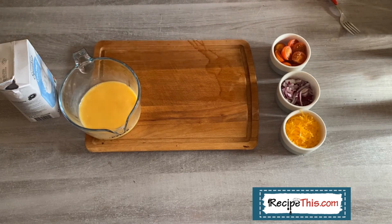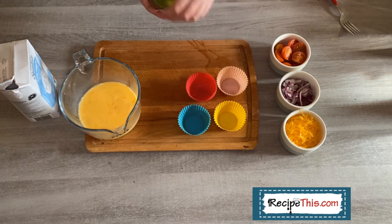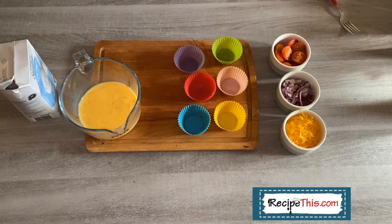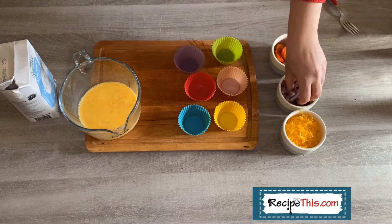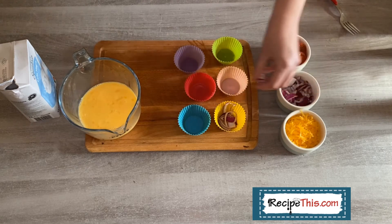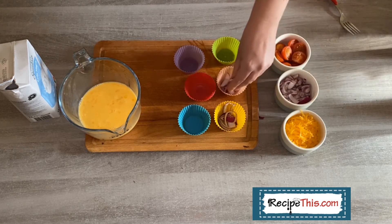Once you've mixed the egg mixture — just three eggs and a bit of milk — it's ready for filling your egg cups. Use any of these silicone muffin tins; there are a lot you can buy specifically for the air fryer and they're fantastic. When you cook in them there is very little mess, so they're very easy to wash up afterwards.